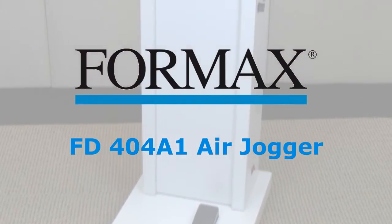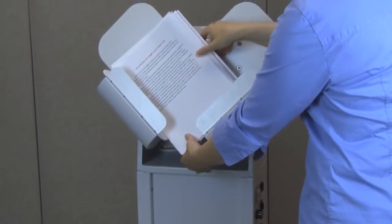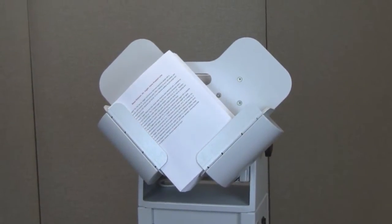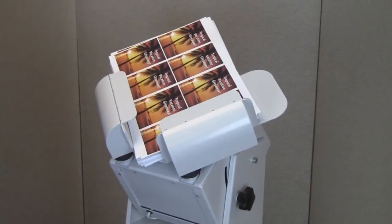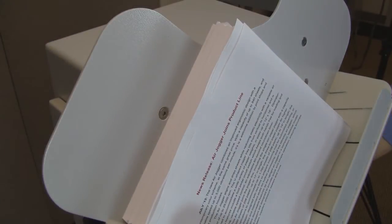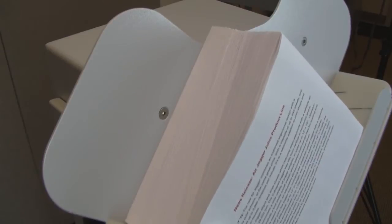Formax presents the FD-404A1 Air Jogger. The FD-404A1 Air Jogger uses both vibration and air to reduce static electricity, dry digital prints, and square forms for further processing. As seen here, when the air is applied, the forms separate to enhance the jogging.